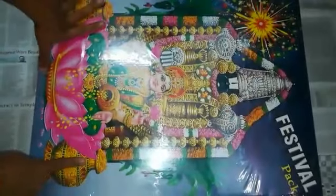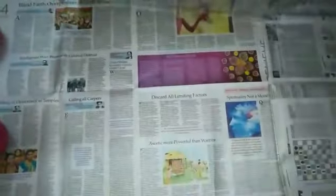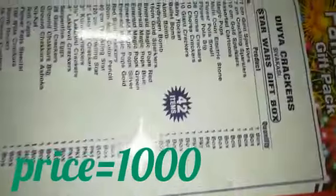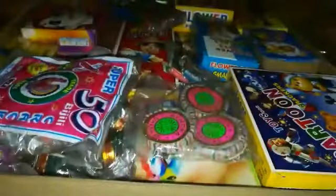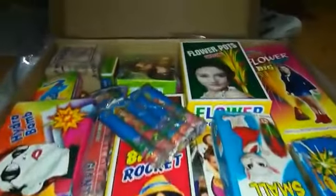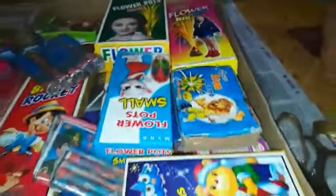Hello guys, welcome back to my channel. In this video I'm going to be unboxing this cracker set — it's a festival pack that contains 42 items. Let's open it. As you can see, there are so many of them.